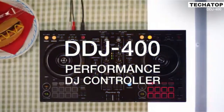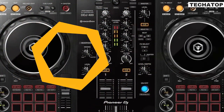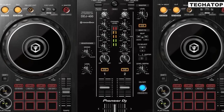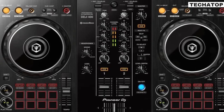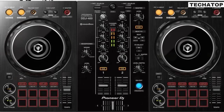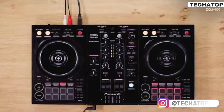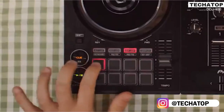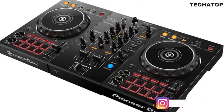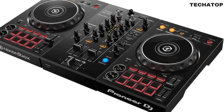Thankfully, the pads — hot cues, pad FX, beat loop or beat jump, key shift, and sampler — can all be enabled with these pads. Once you grasp the fundamentals, you have a ton of creative options that allow you to explore and develop your DJ abilities. The Pioneer DDJ-400 is small. For novice DJs who don't want a controller to take over their home DJ studio, it's perfect. If you wish to perform at events or at a friend's house, it is very simple to move due to its lightweight size and compact footprint.